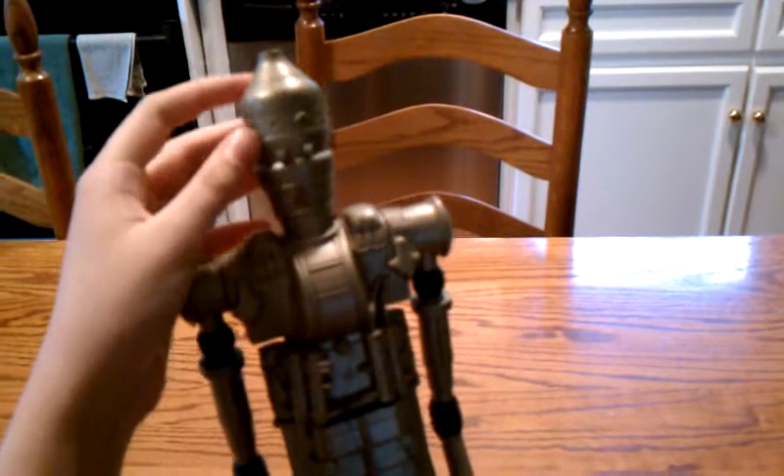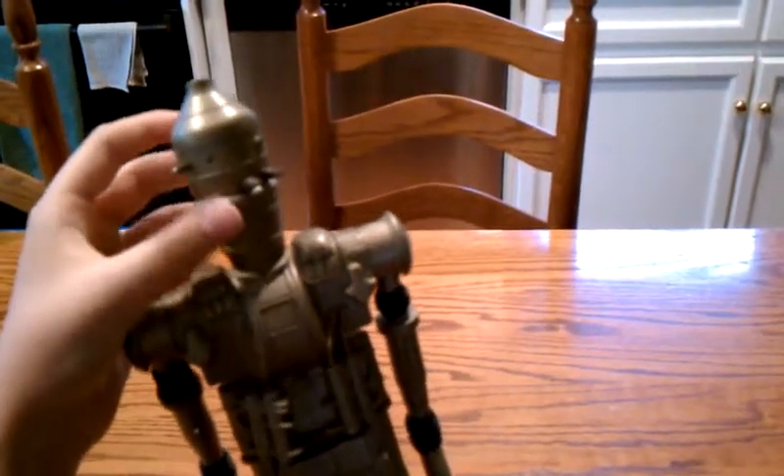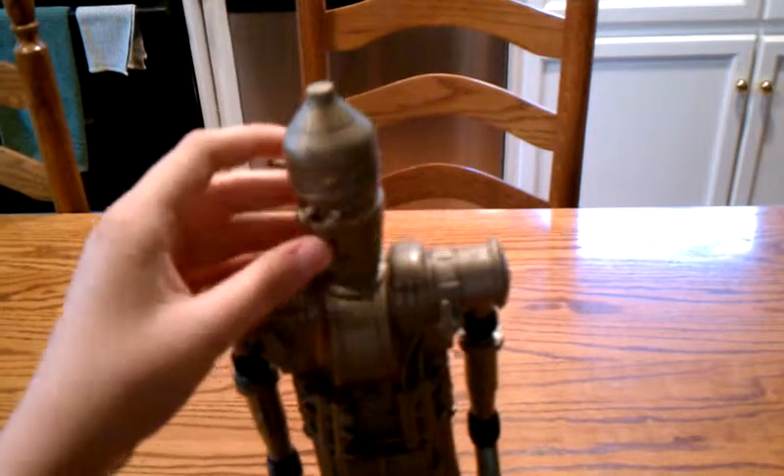I'm guessing these are his eyes, maybe, and his head is cylinder shaped. That's pretty much it about him.